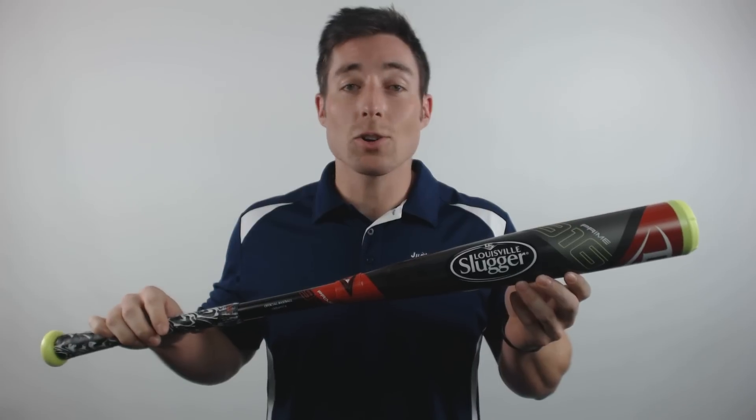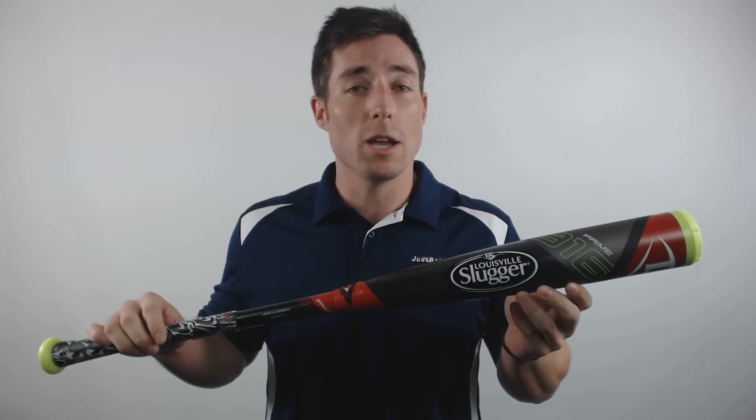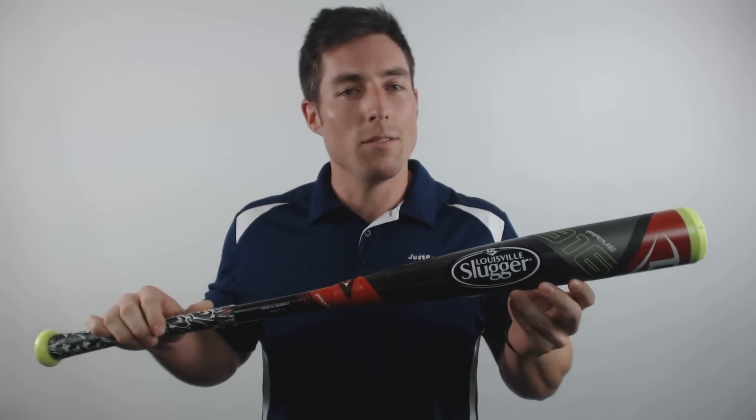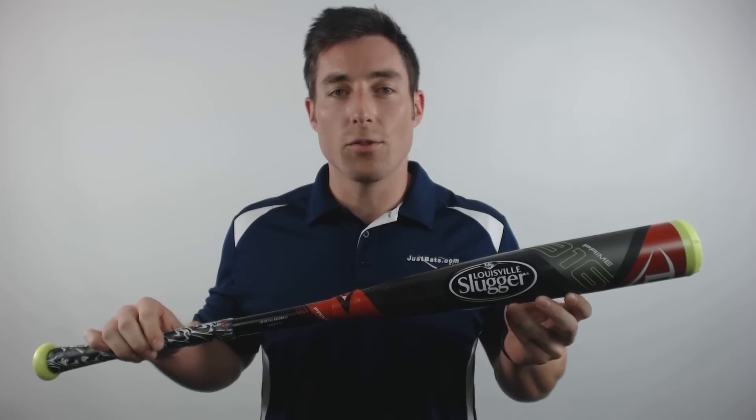All Prime 916 bats are also backed by a full 12-month manufacturer's warranty and a 30-day performance promise. If you don't love the Prime 916 within 30 days, send it back to us for a full refund.